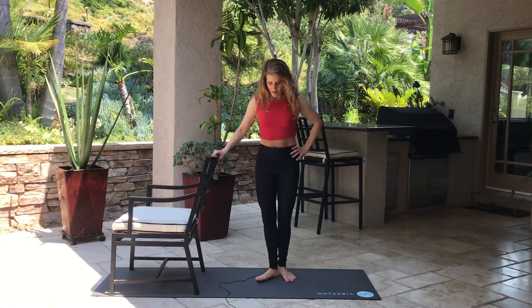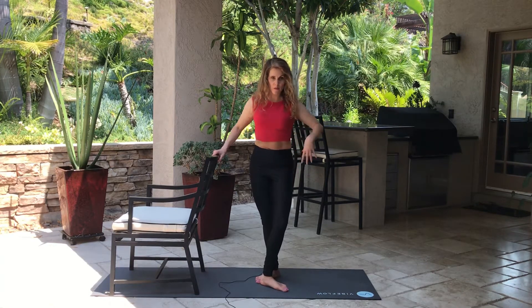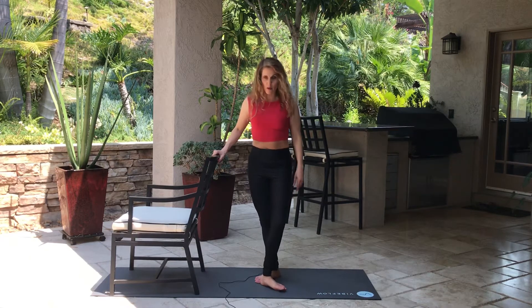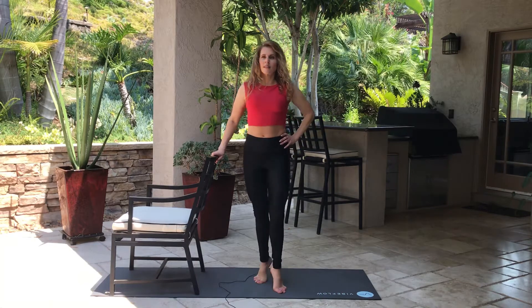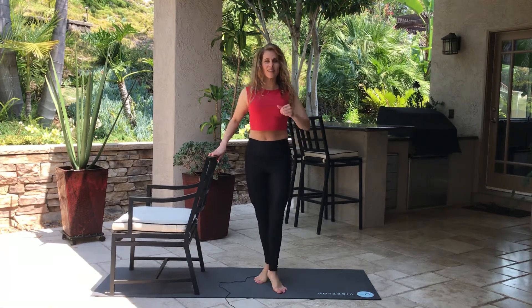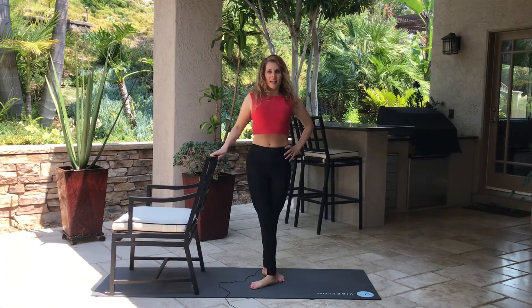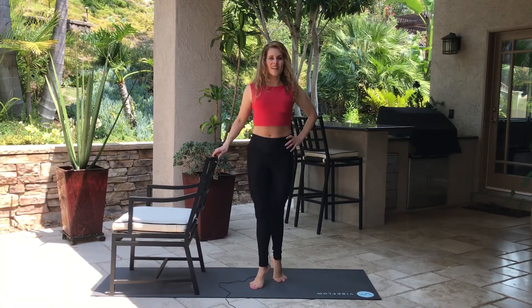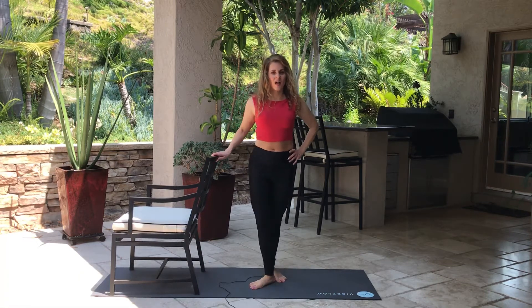Let's do another calf raise. We're gonna put one foot in front of the other so my heel is by my toe at an angle. You don't have to push your knees too far out — that's called a turnout — because I don't want you to hurt your knees. Go wherever it's more comfortable. We're going for ten on each side. Go all the way up and squeeze your butt at the top. Switch — other foot in front. Engage the abdominals.